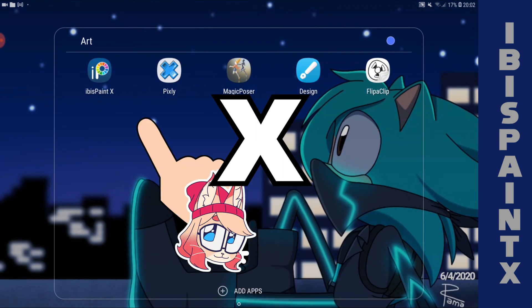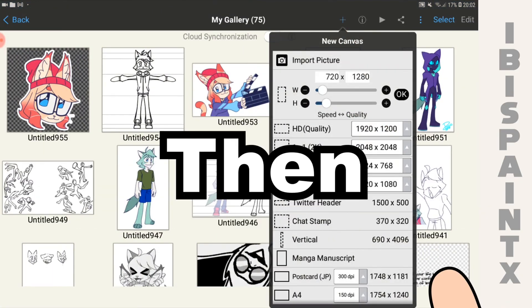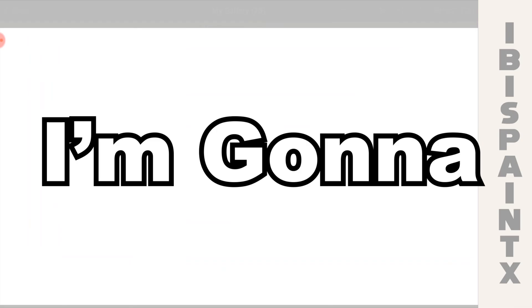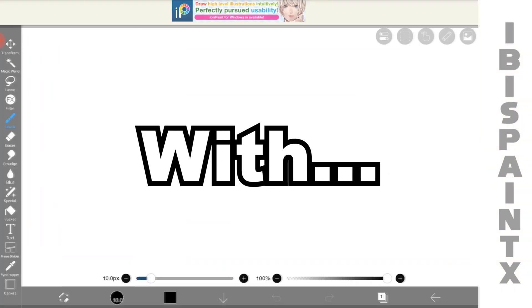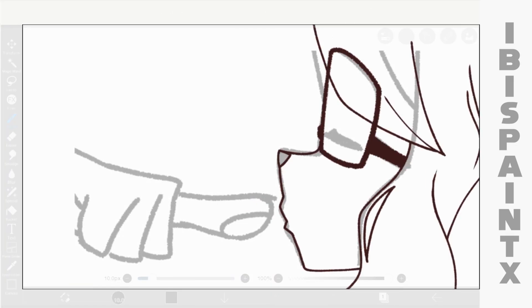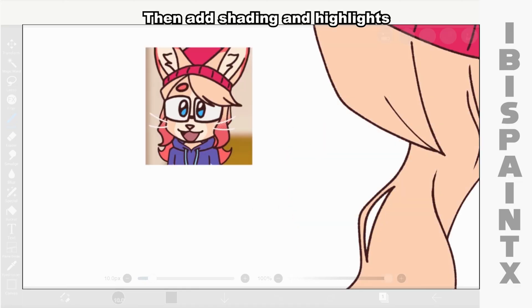Open Ibis Pen X, go to my gallery, create a new canvas, then press 1920x1080 pixels. Once I've created the new canvas, I'm gonna import the sketch and start drawing the outline, starting with Alice. I use a brown color for the outline, add color for the character, then add shading and highlights.